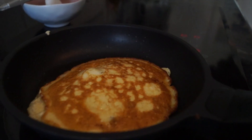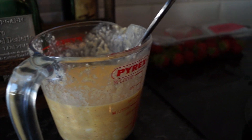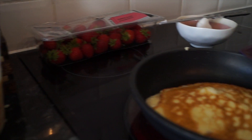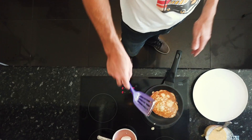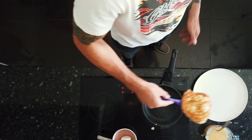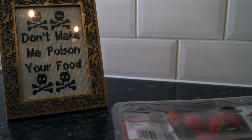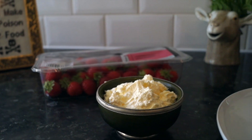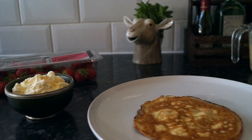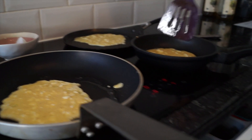Whilst that's cooking, let's get the plate out. Once cooked, you can add it to the plate. From previous experience, one pancake is never enough, so I would recommend cooking maybe four pancakes per person. So whilst you've got everything ready, grab some more pans out and cook up all your pancakes — three at a time.